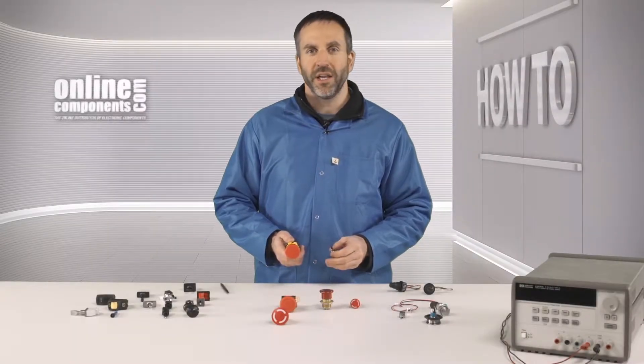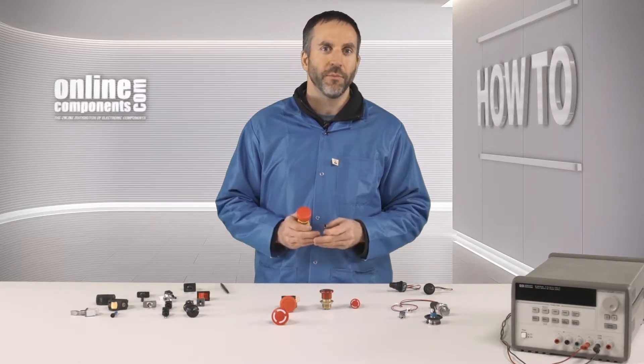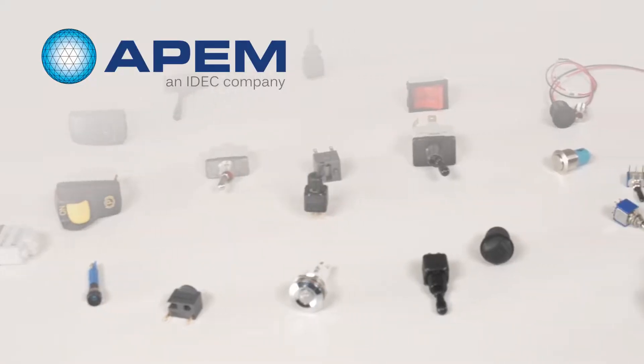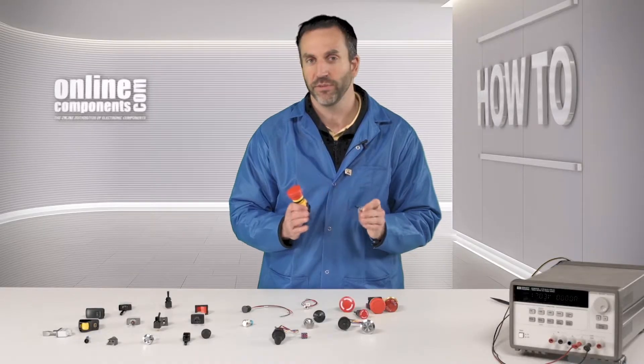Hello, today I'll be talking about and demonstrating a broad range of APEM switches available from OnlineComponents.com. APEM has been making both miniature and industrial type switches for 65 years. Let's take a look at a few of these switches.